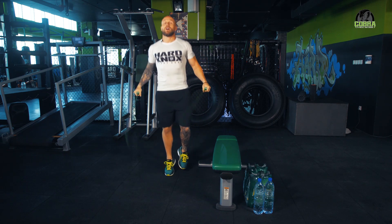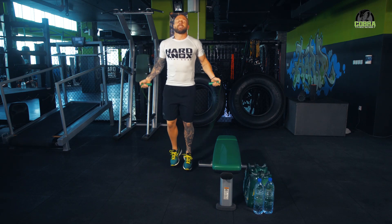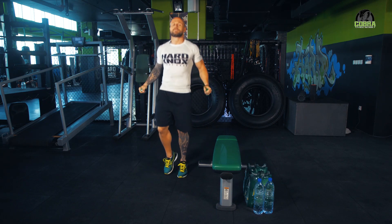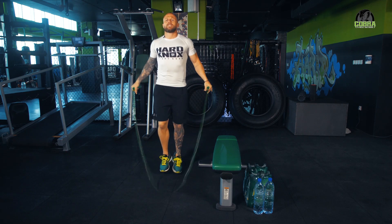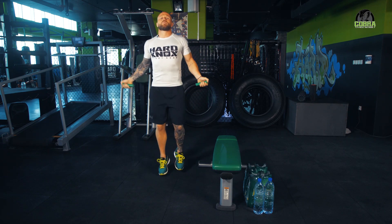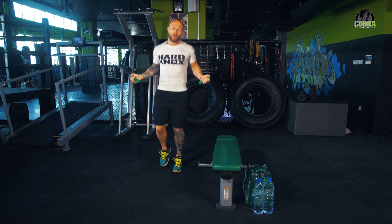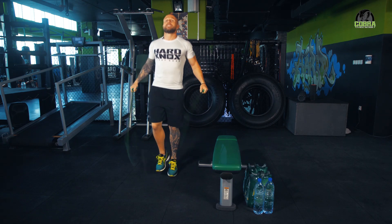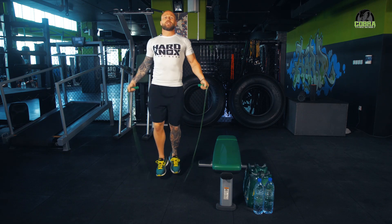We're smashing through it - well, I say we, you're smashing through it. Remember guys, this challenge couldn't be possible without the support of Hard Knocks Fight Gear and Yoga One getting on board, and of course special thanks to my cameraman, Johnny.